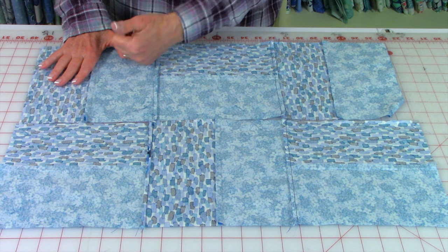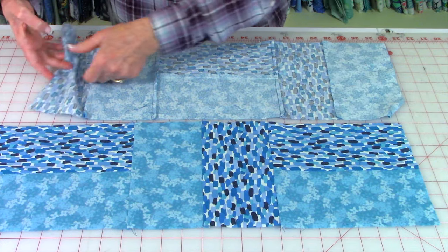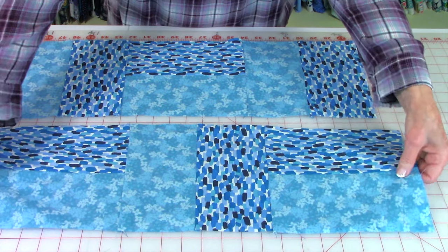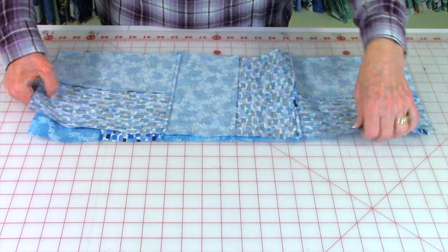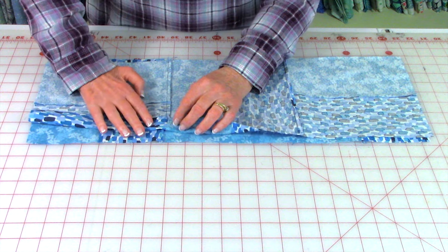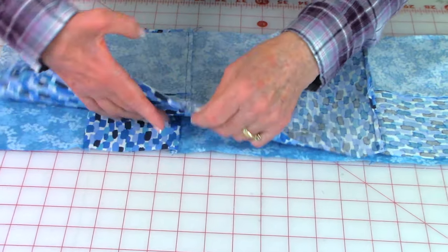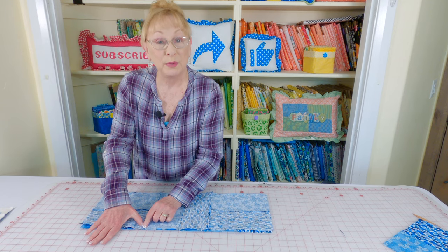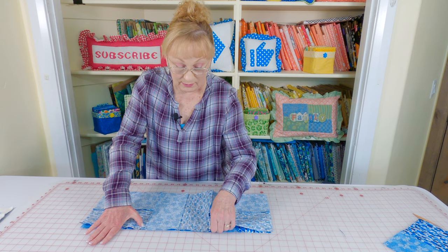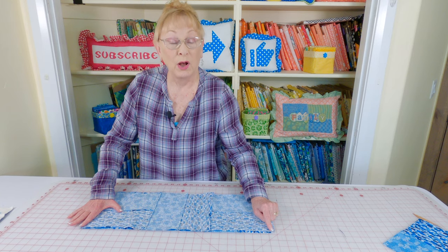Make sure the connecting seams in every other row go in the opposite direction. In the first row, the connecting seams go one way; in the second row, they go the other way. Now stitch the rows together — bring them on top and match your connecting seams. The seam on the bottom goes in the opposite direction of the seam on top. Push these together and press down to make sure it feels flat. If it feels lumpy and bumpy, you don't have it lined up correctly. Place pins to hold your seams together on all your connecting seams, then place pins across.